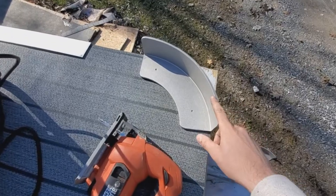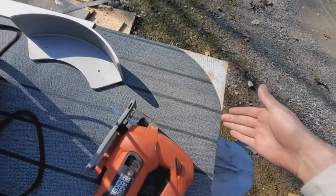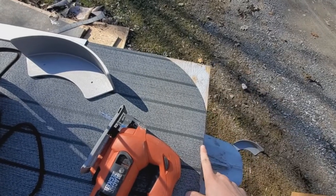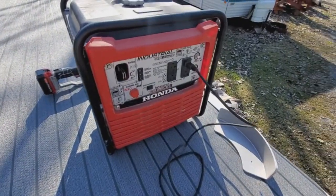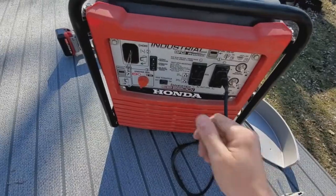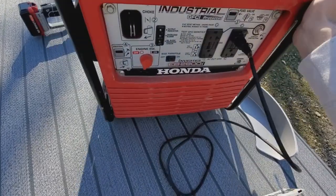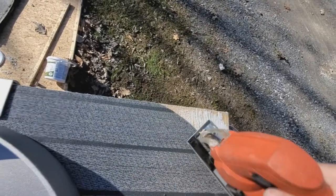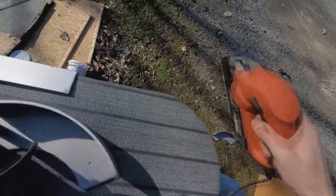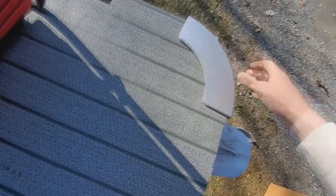I've traced the radius corner and I cut that off the vinyl with the box cutter knife. Now we're going to take this jigsaw, cut off the excess board, and power up this nice little Honda generator. So we have a radius corner here.